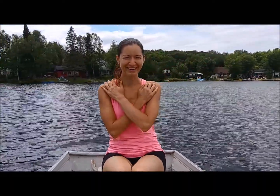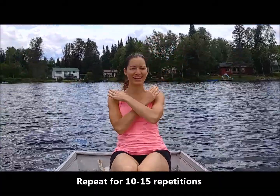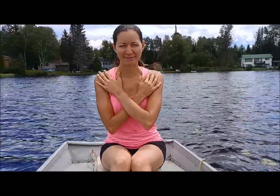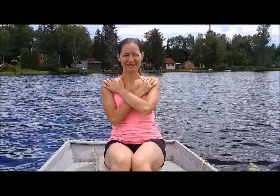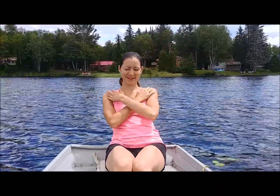Awesome work. We want to do between 10 to 15 times of this exercise. As you know, I'm in the middle of a lake — I'm at a friend's cottage for the weekend and I thought, why not do some exercise videos in the middle of the lake? We are in Quebec, about an hour away from Ottawa. Beautiful weather. Keep on breathing — we'll do two more together. And last one. Really feeling that core working.